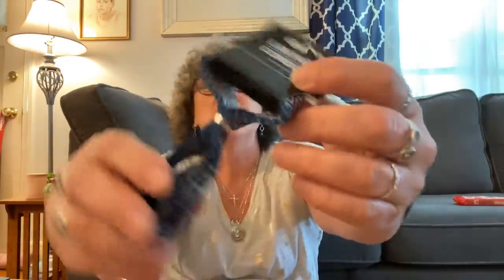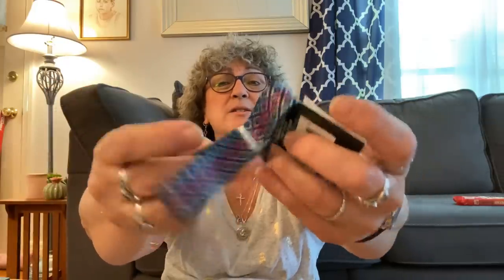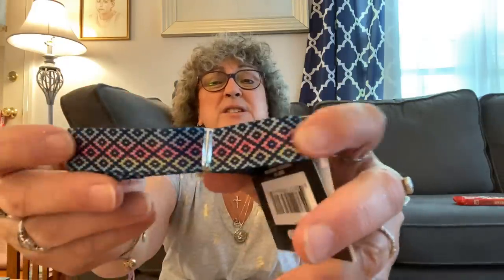In one of the containers is another lanyard that I bought for my badge at work. I thought that was really pretty design, so I can switch off with my flamingo one that I wear. I just thought it was pretty — I like it a lot. Can you see that design?